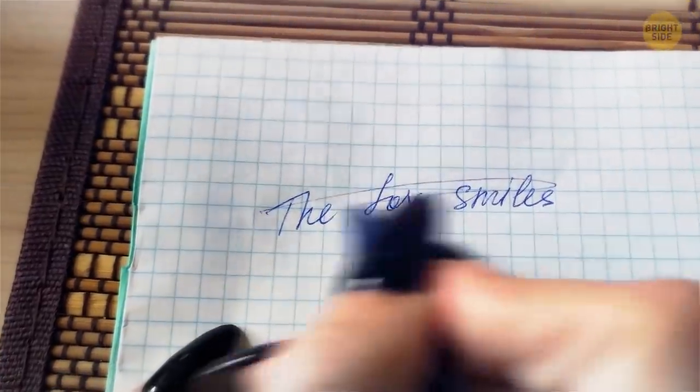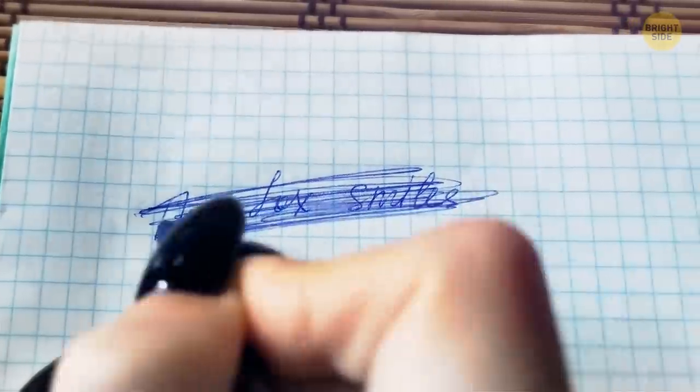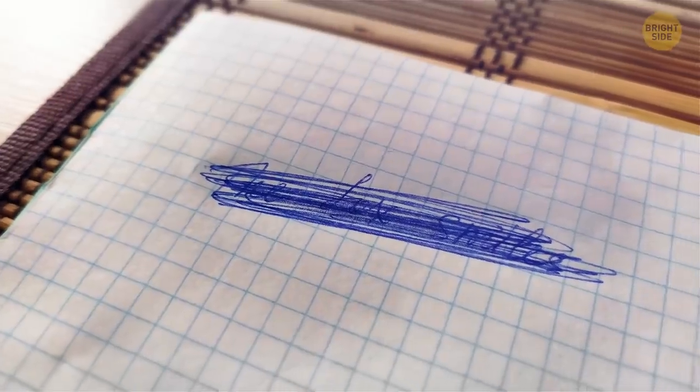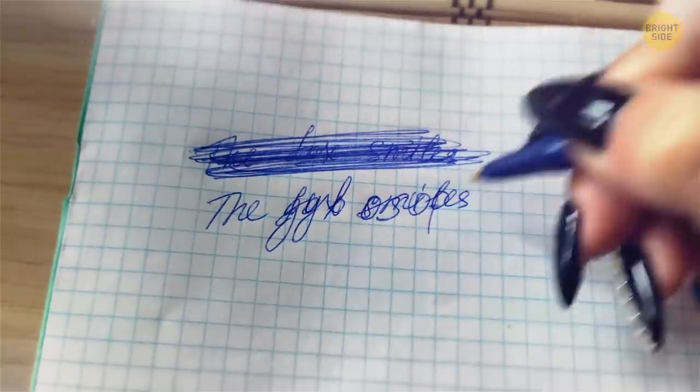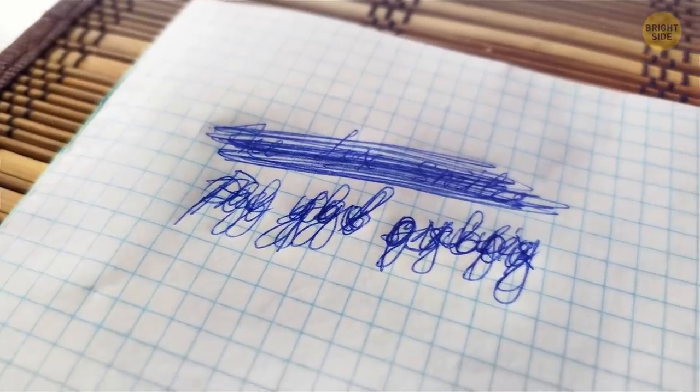When trying to correct a silly mistake or hide something after you've changed your mind, don't just scribble lines over your handwriting — it'll still be perfectly readable. Write some random letters on top of what you're trying to hide. Now no one will be able to read it.